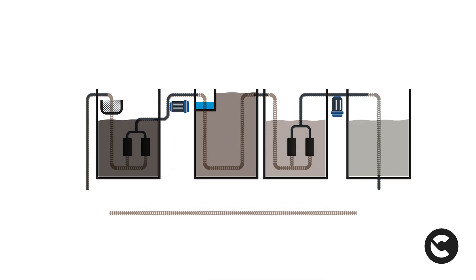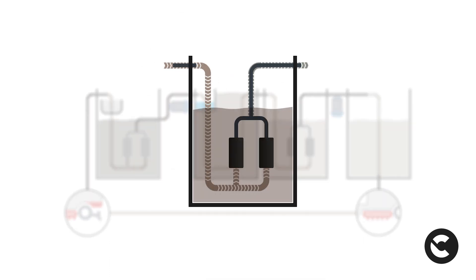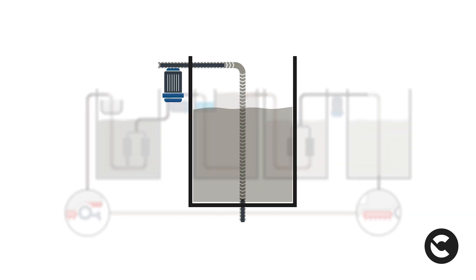At this point, the solution passes through the third tank, where the second degree of filtration takes place. In this last phase, the filtered and decanted solution is collected in the fourth tank, where it is ready to reach the brushes of the floor scrubber to be reused for cleaning operations.